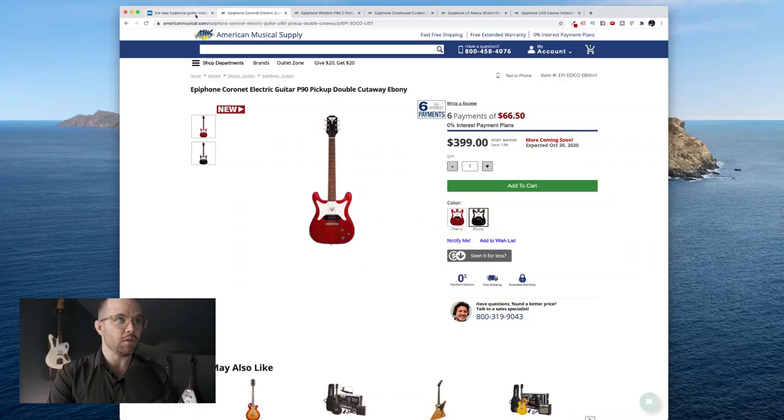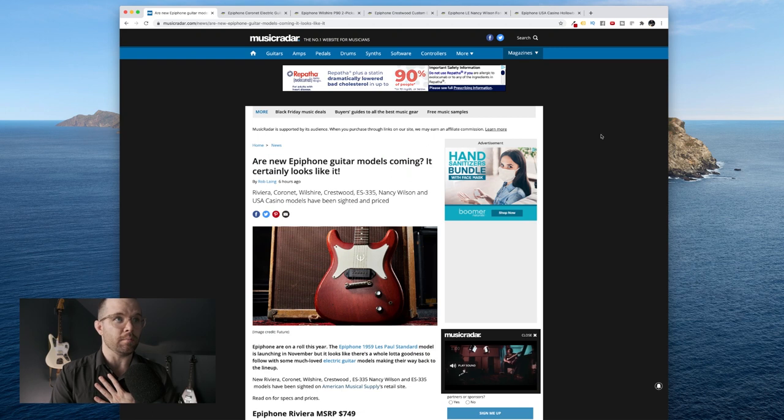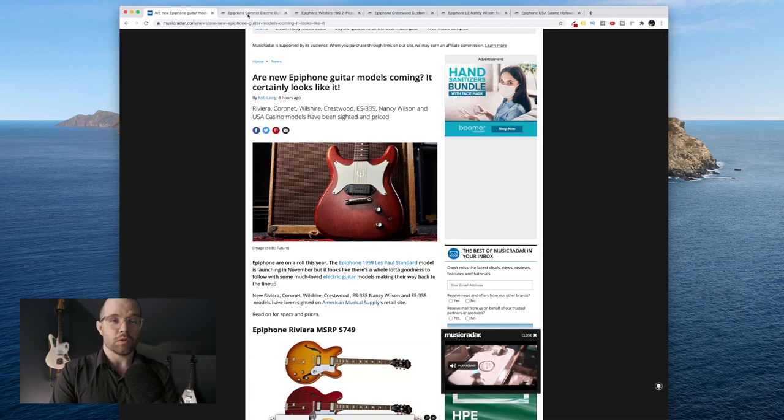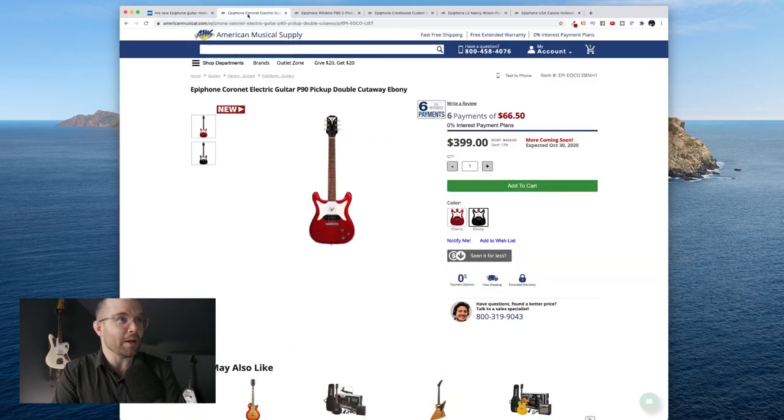First thing, let me give credit where credit is due. I saw this on the Music Radar website, so good on them. I'm basically stealing their information and putting it on YouTube. This is the American Musical Supply — I didn't find these on anybody else's website. I checked Sweetwater, didn't bother with Guitar Center yet, but they're on American Musical Supply.